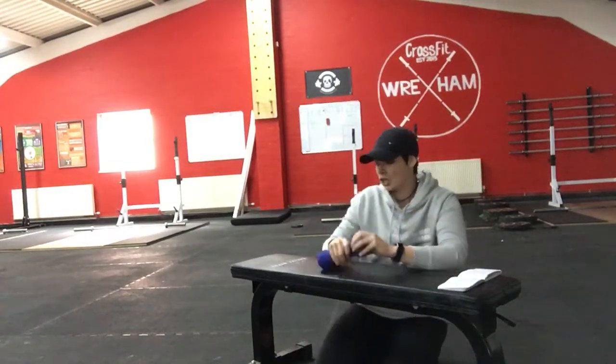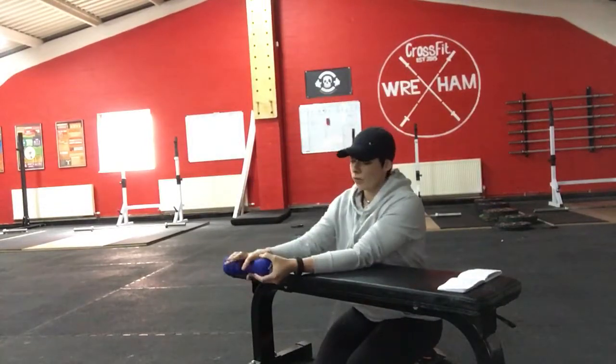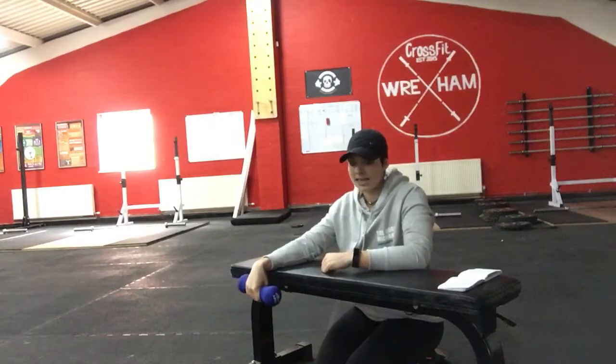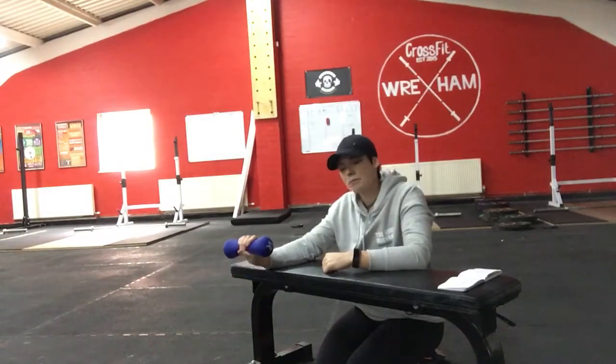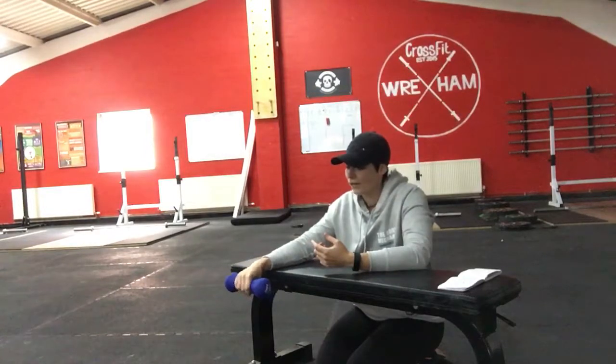Using a hand weight and a bench, you use the bench to support your forearm. Then the weight is going to come up and go down and come back up again. It's nice and simple — just make sure it's smooth and controlled, giving it a couple of seconds up and a couple of seconds down.